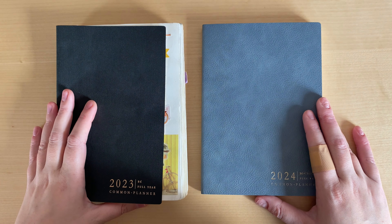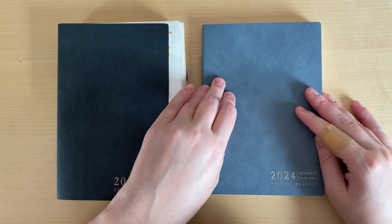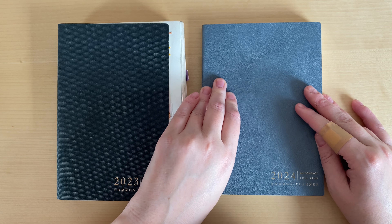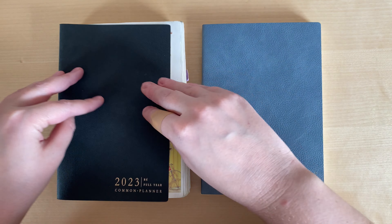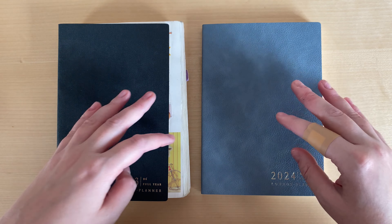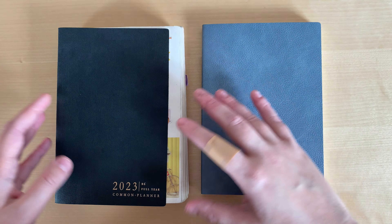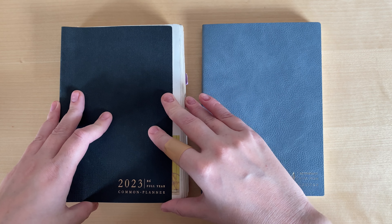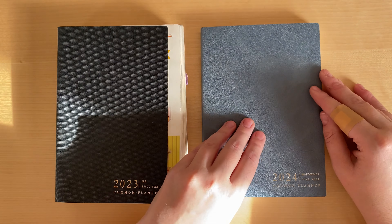I have finally received my 2024 Common Planner by Sterling Ink, and in this video I'm very happy to show it to you, discuss the differences and similarities with the previous year's Common Planner, and also reflect a bit on the advantages and disadvantages that I mentioned in the video I made at the beginning of the year. If you're still not sure whether you want to order from Sterling Ink, I hope this video is going to help you decide.